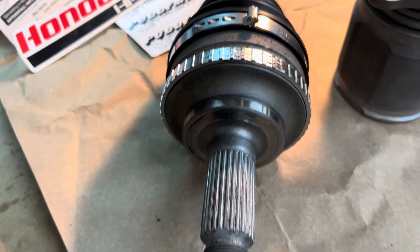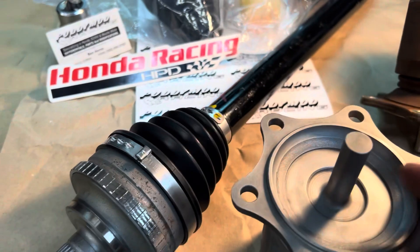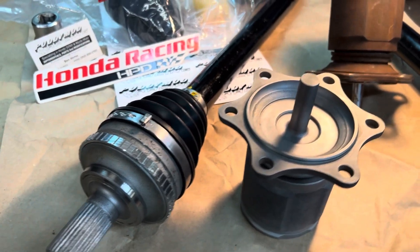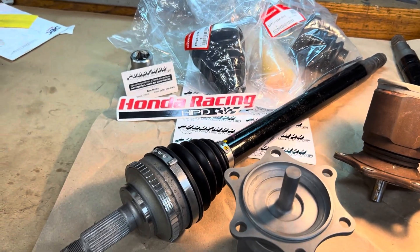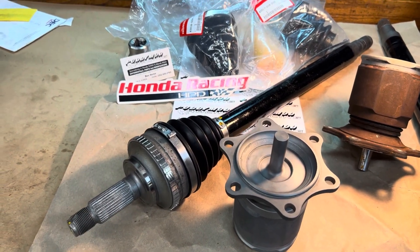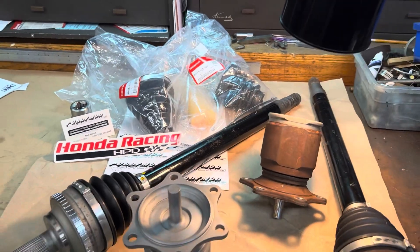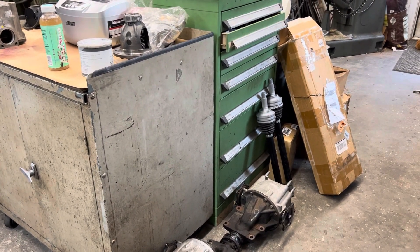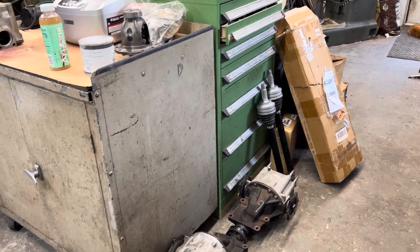This axle is just amazing — the preservation and how perfect it is. This is going to make somebody very happy. I'll be building this set over the weekend, and it's not every day you get a sample like this in the shop. I have another set I'm also building, so standby — I'll be posting up some more videos. It's a lot of fun building them.